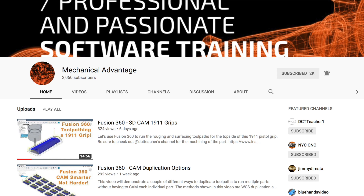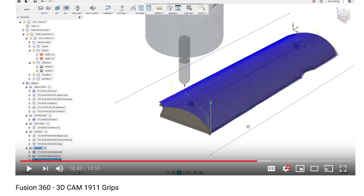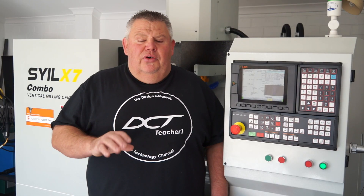Kevin Ellickson from Mechanical Advantage and I are working on a collaborative project. We're going to be machining some 1911 Colt 45 grips. I'm not sure what the caliber is, and I don't know much about guns.